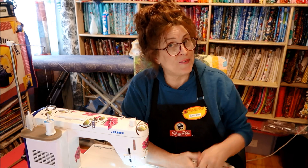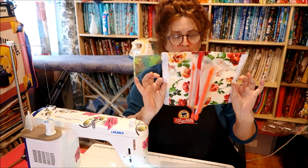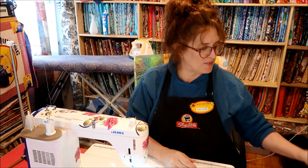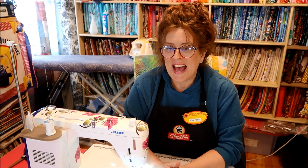So this month, just a sneak preview — one of my patrons will be getting a little cosmetic bag. I did a little tutorial on this little cosmetic bag, and I've made a couple of them, so a couple of patrons are going to be getting a little reward for supporting me monetarily.